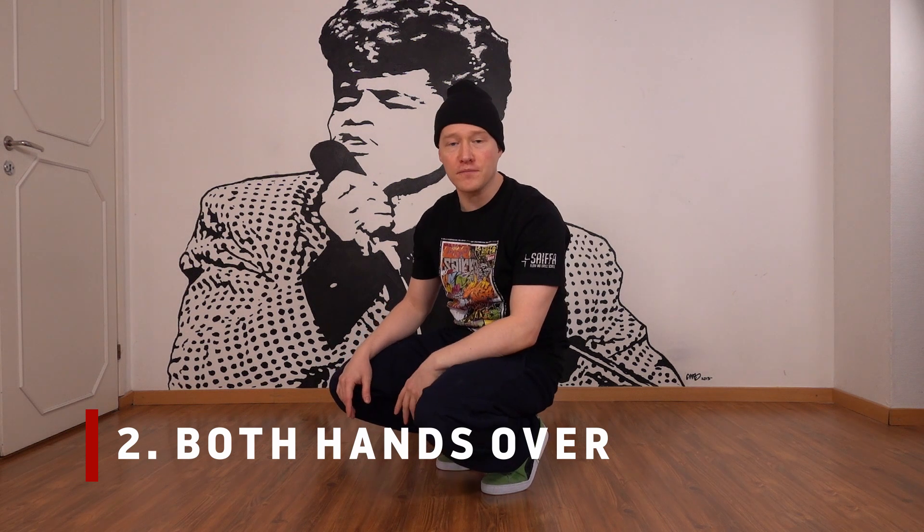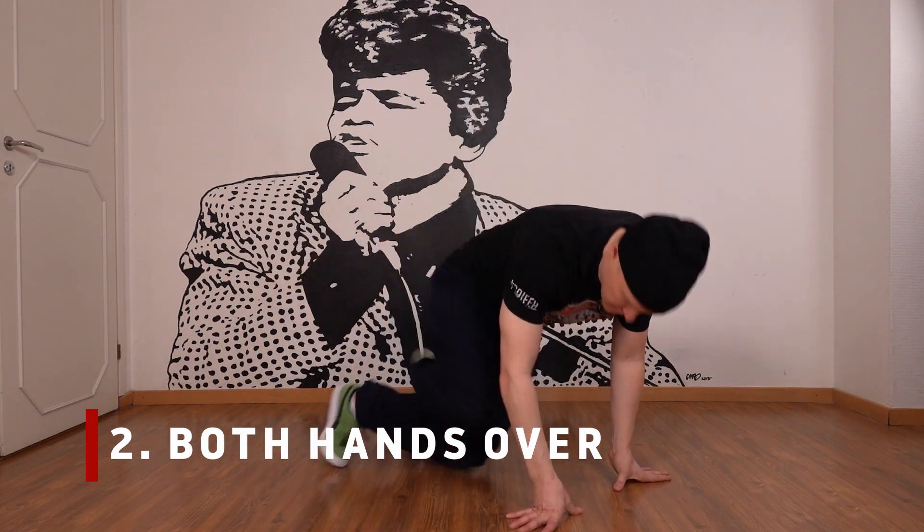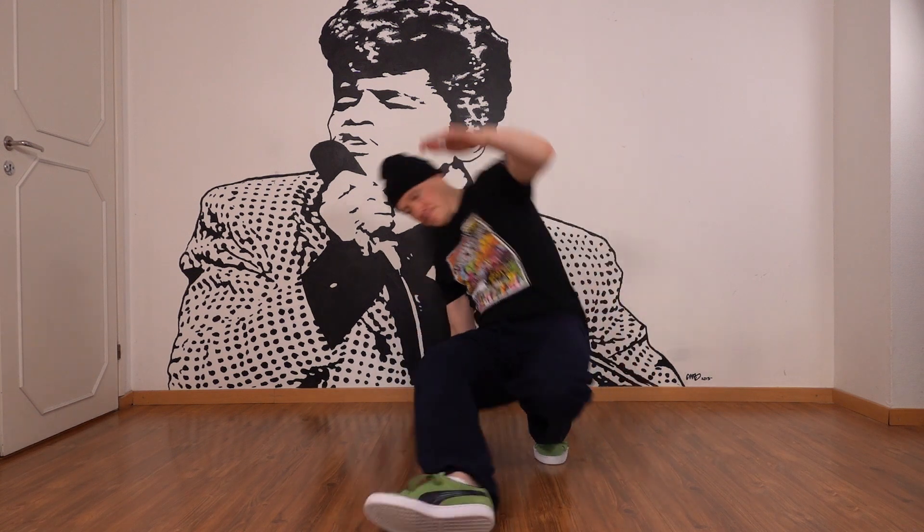Number two: both hands over. Now why do I teach both hands over instead of just one? If you have both hands over on the ground once you go on the side, it automatically engages your upper body and makes it more powerful — that's a must. Your whole body must be involved in order to execute it powerfully, using your arms to get more speed. If you just go one hand over, it's super easy to make it sloppy, the form suffers and you're not going to be as fast or get your whole body involved. So use both hands in the beginning for sure.